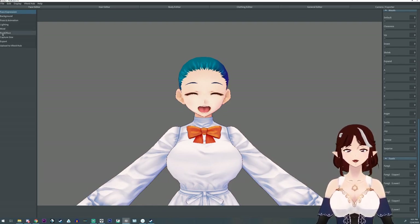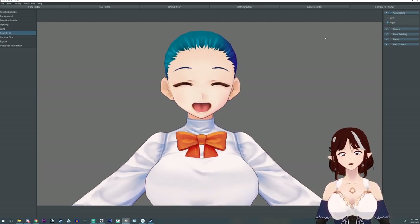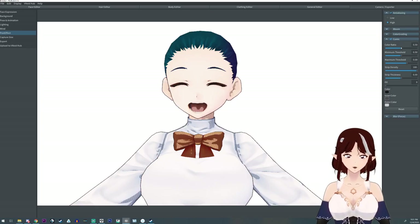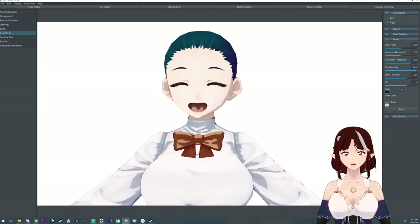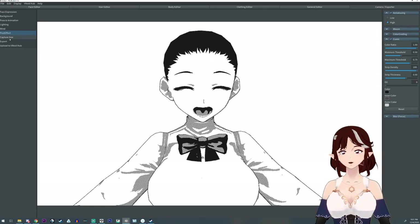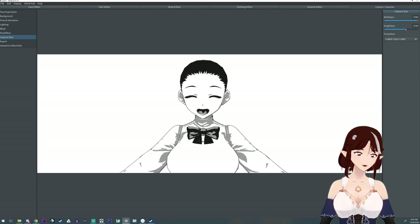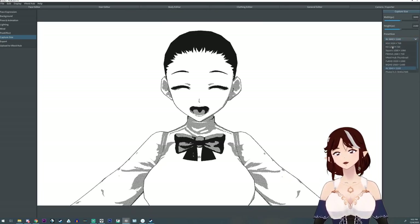Did you know there is a post effects section where you can do interesting effects? There is anti-aliasing, which I always suggest putting on high before you take any photos of your model — it just looks better. You can also make your model look like a comic book or manga character with it, though this won't export this way; it's mostly just for taking pictures inside VRoid. You can also adjust your picture size — make it bigger, wider, or smaller — and there are preset poses for thumbnails.